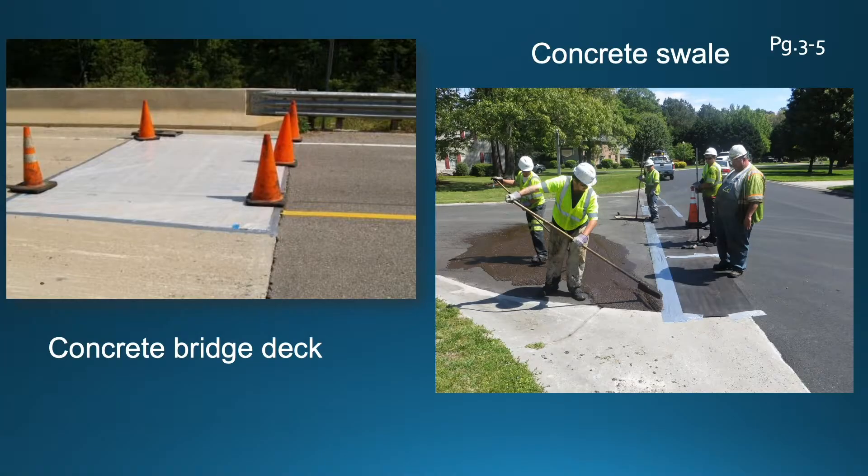For concrete bridge decks, maybe some visqueen or plastic sheeting, or even a big slab of roofing paper — there's no need to track slurry seal onto a bridge deck if you can avoid it. On the right, the crew is protecting a concrete swale, which we'll encounter in some subdivision work. Mask off anything that doesn't need to be covered with slurry. Once the tape and tar paper are removed, you'll have a nice sharp edge and it will look intentional.